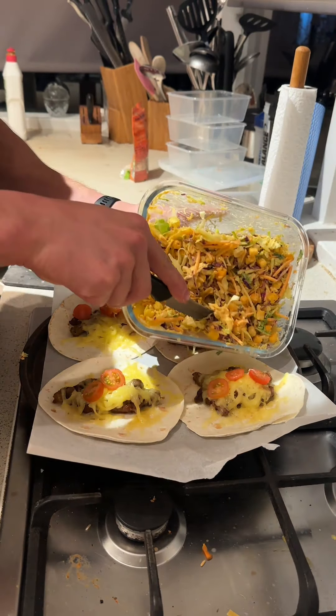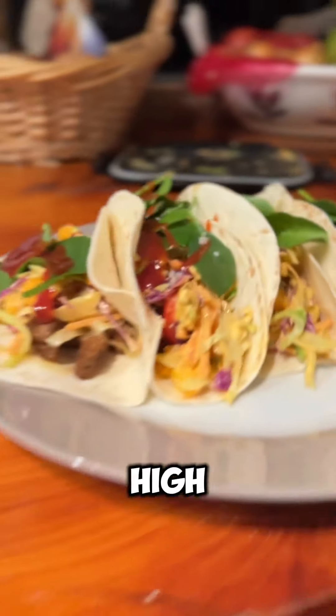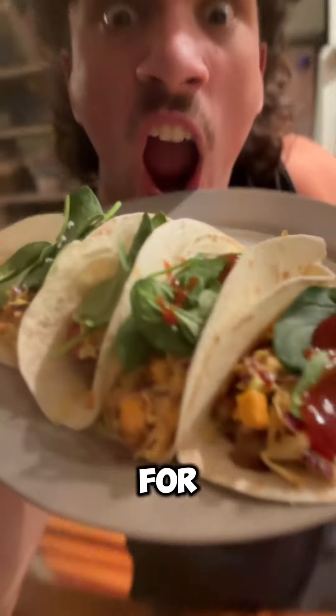Boom — we're gonna put it all together with the tomatoes, the buffalo coleslaw, spinach, and can't forget the taco sauce. And boom, we got ourselves some high protein tacos. I'm gonna munch back — if you like these videos don't forget to follow for more.